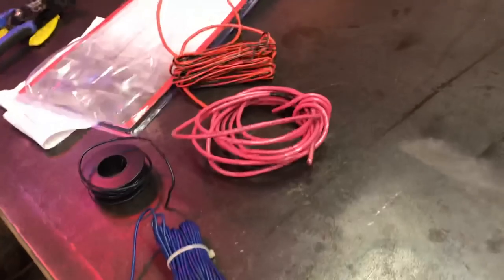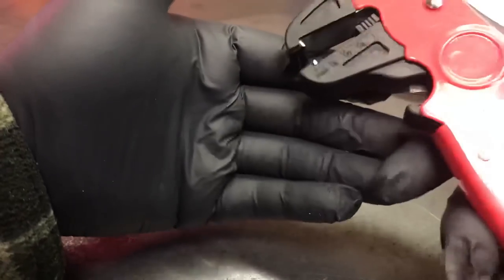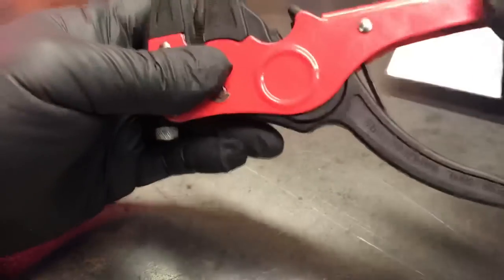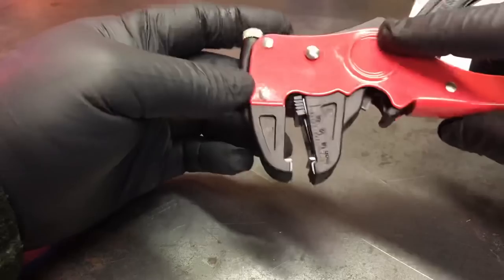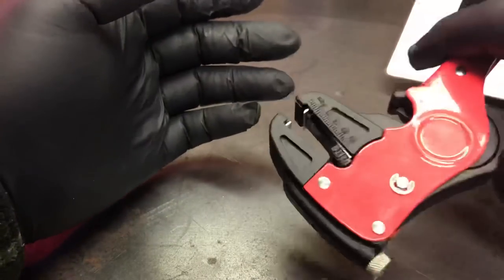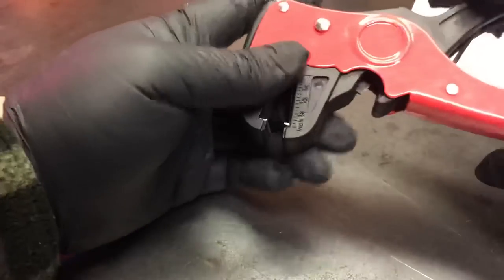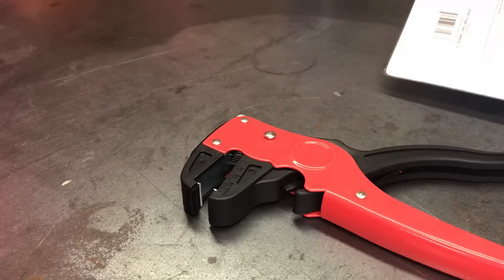So I got some different types of wire here, let's see how these work. First impressions: these feel good in the hand. The red portion is stamped steel and the black portion is a hard black plastic — it feels nice.